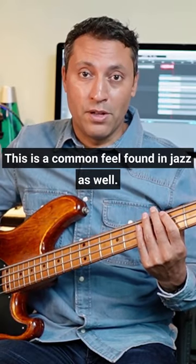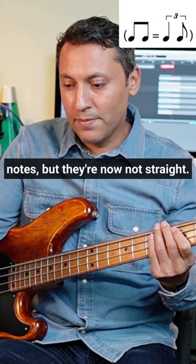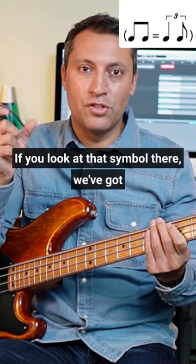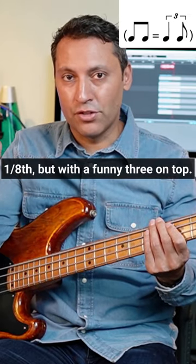This is a common feel found in jazz as well, and it's where you take two eighth notes but they're now not straight. If you look at that symbol there, we've got two eighth notes equals a quarter note and an eighth but with a funny three on top.